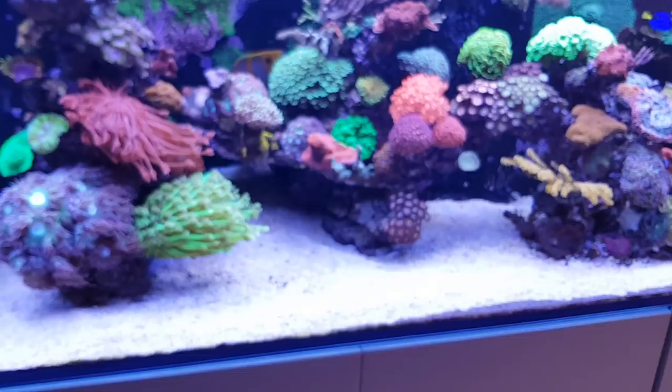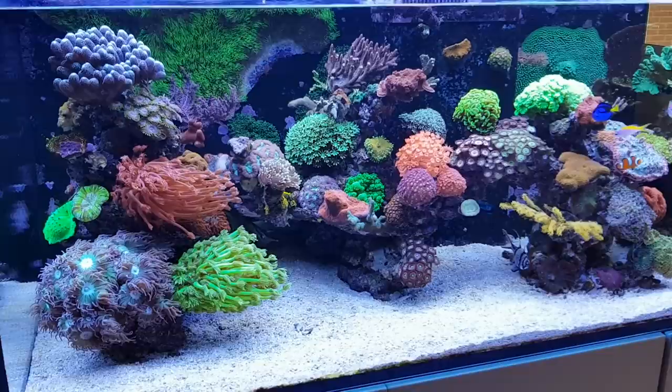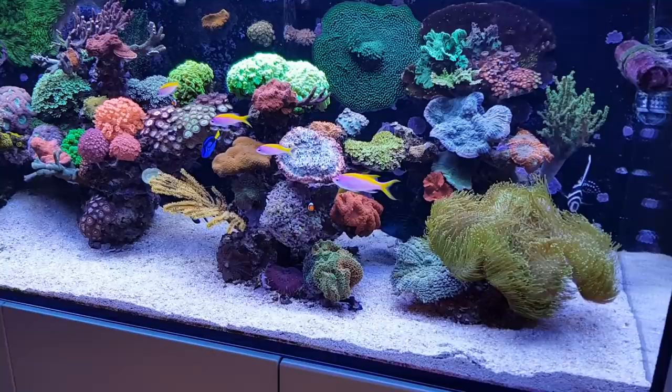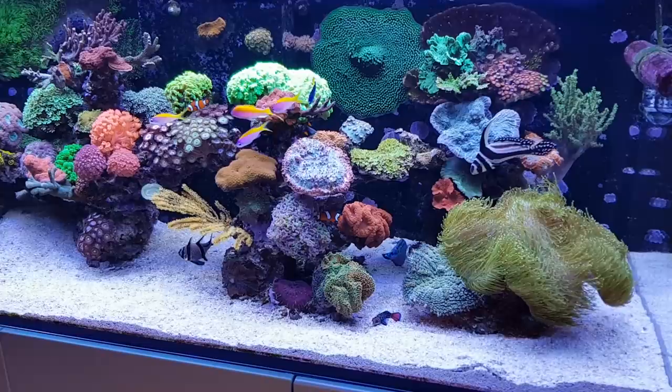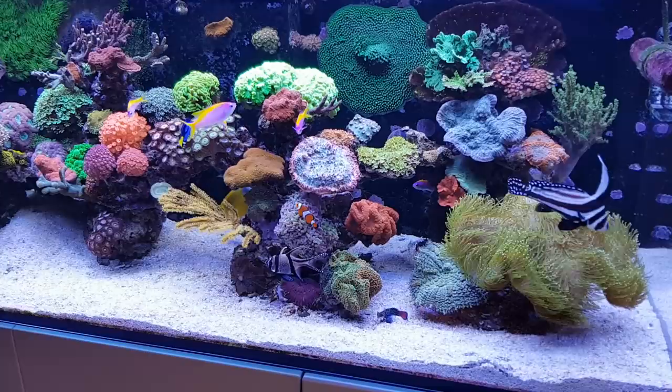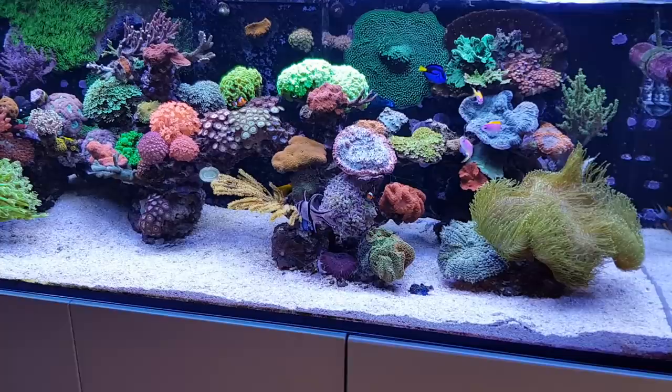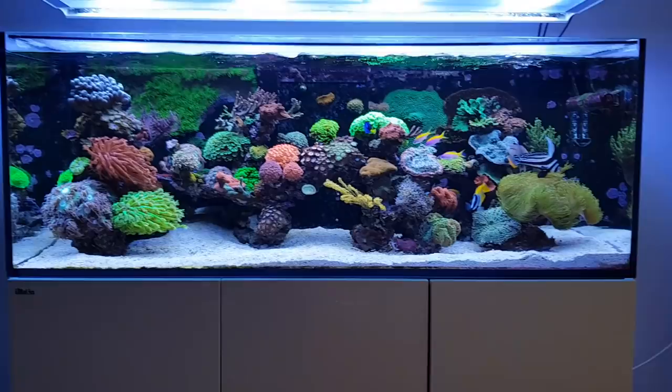Now you have seen most of my mushroom corals. I hope you liked them and got some inspiration. I really like these kind of corals because they're easy to keep and they're not that expensive — although if you look up the more rare ones, you might pay up to a hundred dollars for one, but you can get them starting from a few dollars or a few euros a piece. So I can definitely recommend keeping this coral, and I will definitely buy more in the future. Thanks for watching, I hope you liked the video, and I'll see you next time. Bye bye.